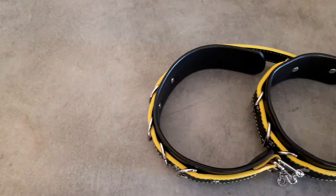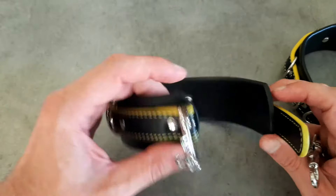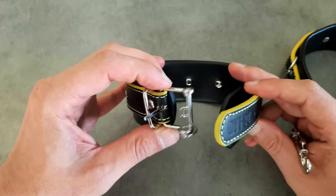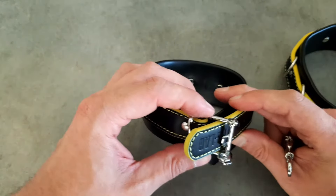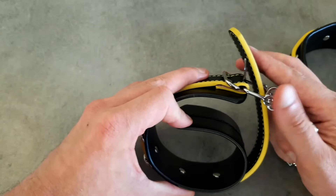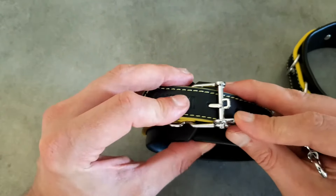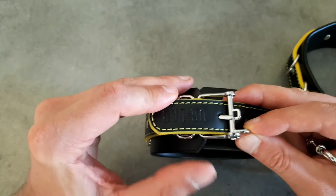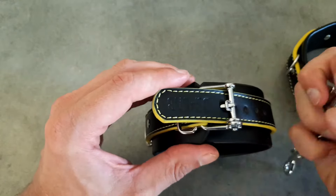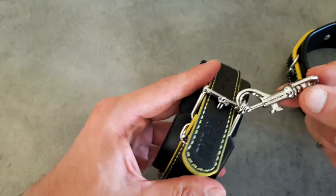Now there is a technique to connecting your restraints. As you can see there are two loops on each clasp which you can use to connect both restraints. Both connectors do fit through both of the loops and they act as a temporary lock for the restraints. Once you've got the restraints around the person's wrist and you find the right size, spin one of the loops around and it will lock it into place. You can then use the connecting hooks to lock the restraints.